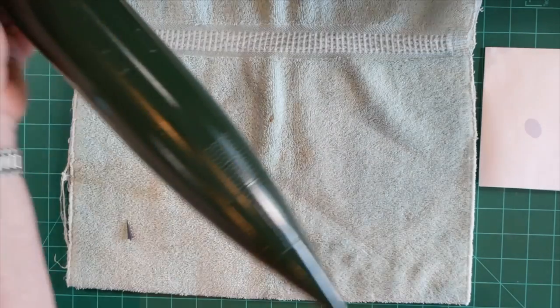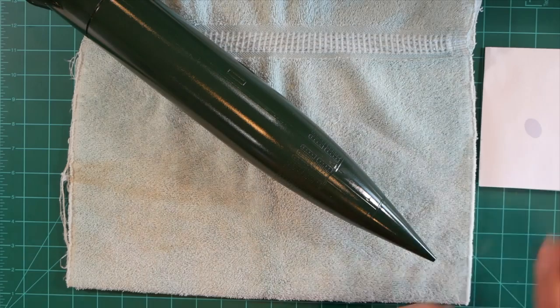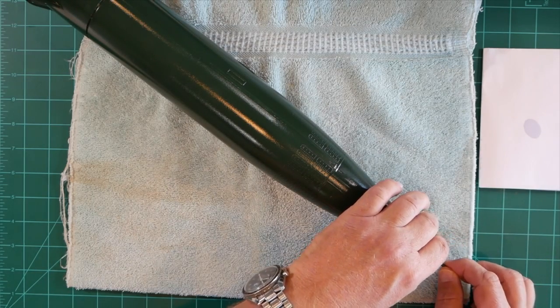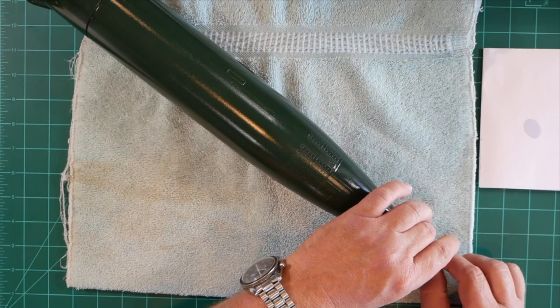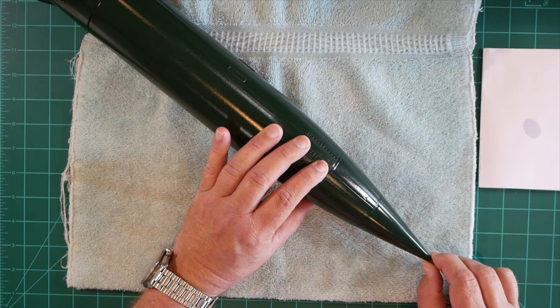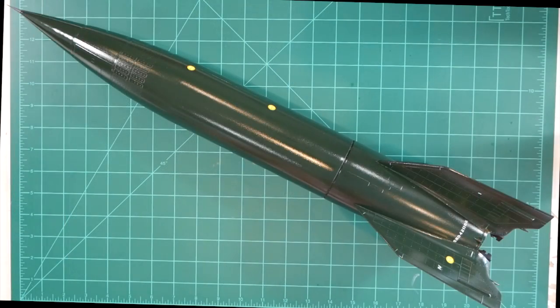Time for the warhead tip. And with that, assembly of our V2 model is complete. Thanks for watching, and please visit our website at www.spacemonkeymodels.com.